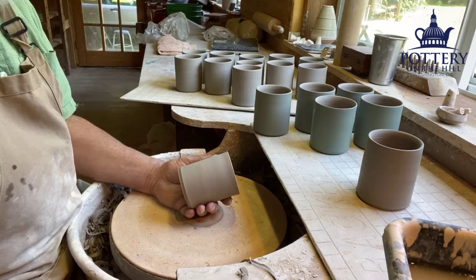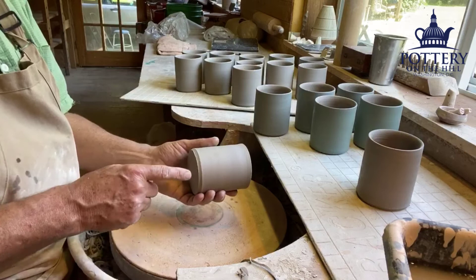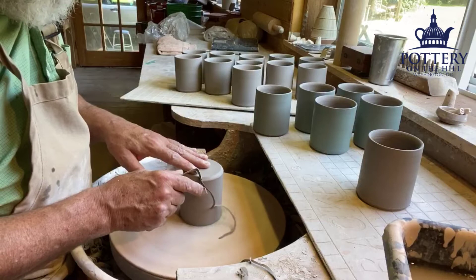Today is step two on the mugs I'm making for the Hill Center show, Pottery on the Hill. I made these about two days ago, and now they're stiff enough that I can handle them without deforming them. I want to trim the bottom — it's a little rough here. I'm going to put a little cobalt slip on them. This is a white clay, Star White from Star Works down in North Carolina.